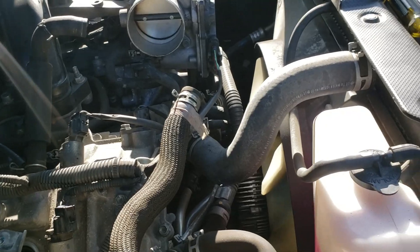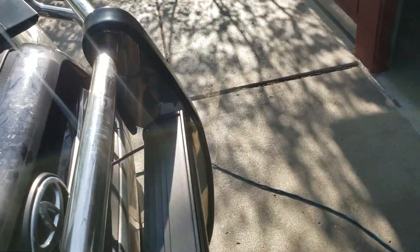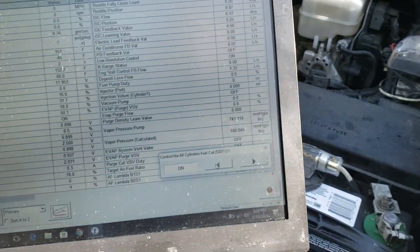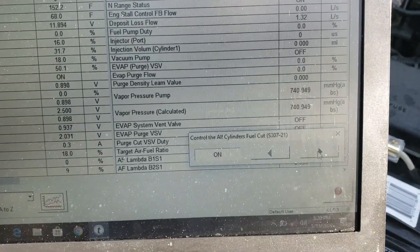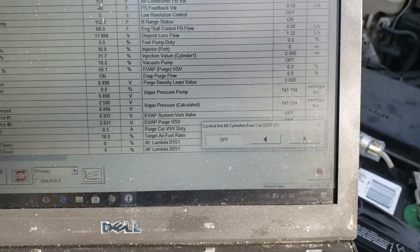Okay. Take a break, Alex. Leave it the way it is. We're going to do a leak down test after this.